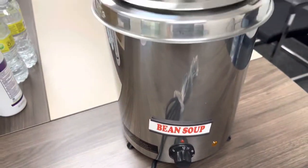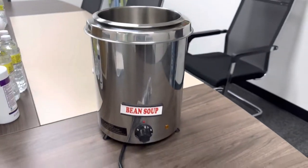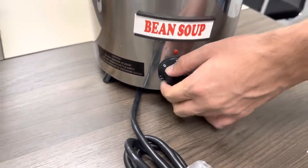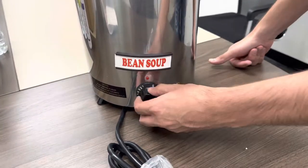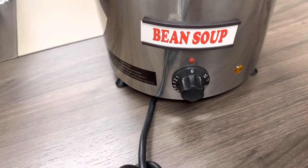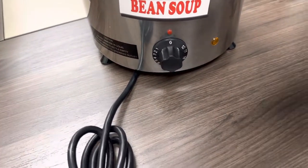This unit has a temperature range of 60 to 200 degrees, and the adjuster is here for that level. It will dial 1 through 12, and that's just going to be the range that the warmer will go up to.